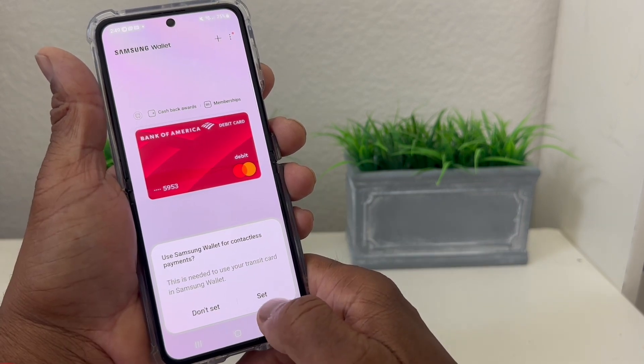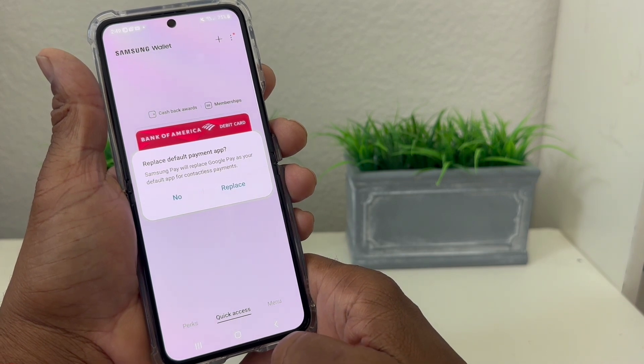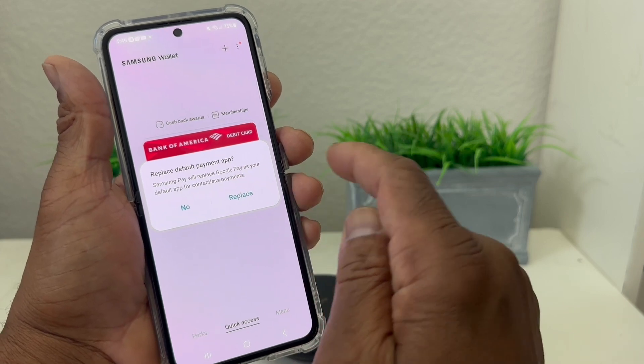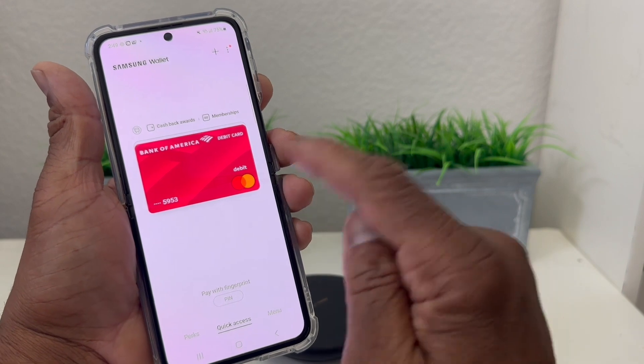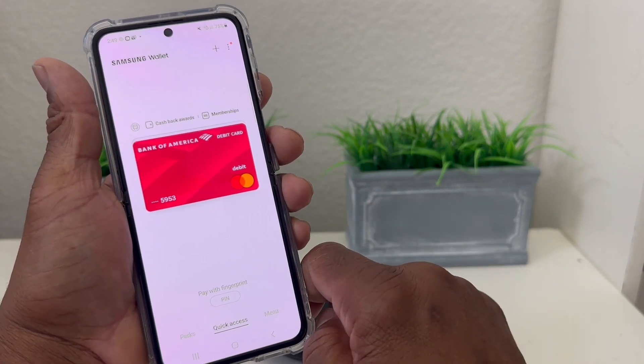Now it says Set and asks to Replace Default Payment. We're going to replace whatever we might have had — which was nothing since this is a new device — so we'll say Replace. This is now our primary card on Samsung Pay.